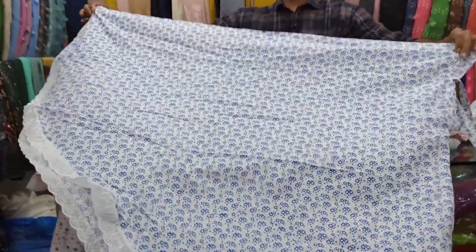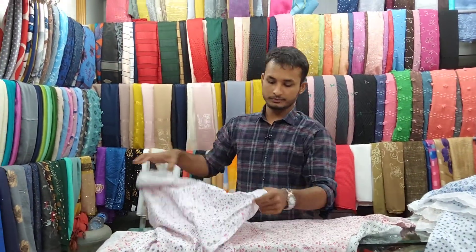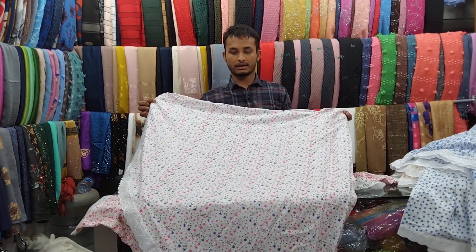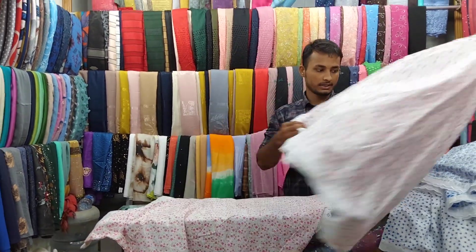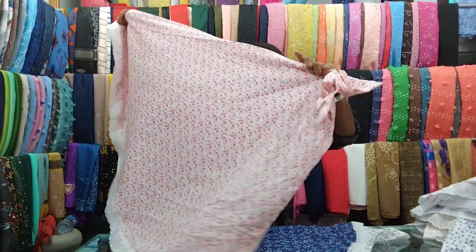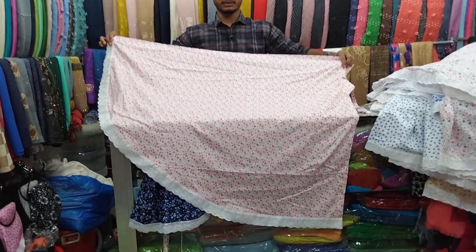So this is a combination of a color combination, and the price is 26. This is a color combination.